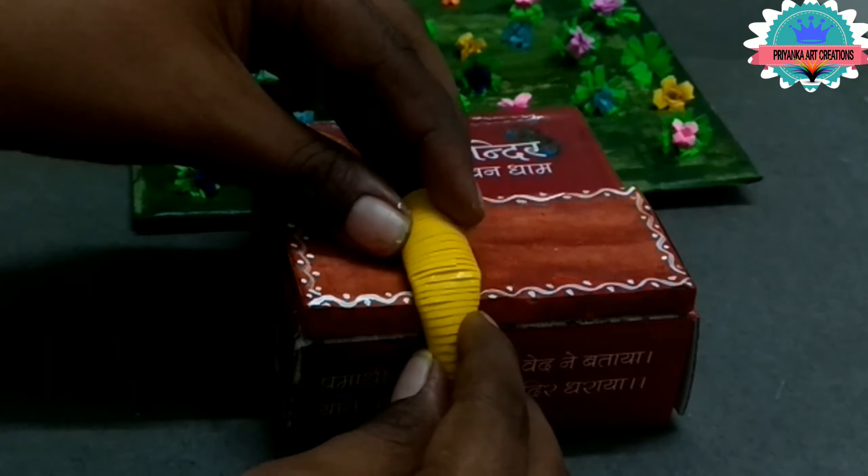Now paste the yellow tight coil on the Krishna doll — it will be the base. And now we are pasting for Radha for the base. Now I am taking sky blue color — make a deep dome shape; it will be the body for Lord Krishna. Do it very slowly and carefully.